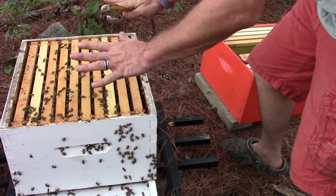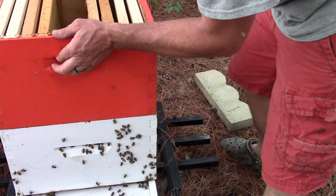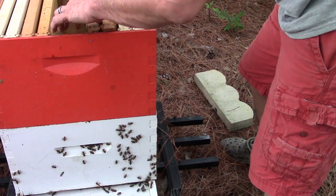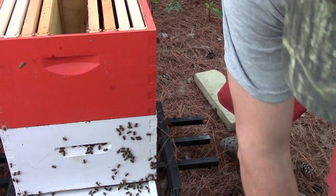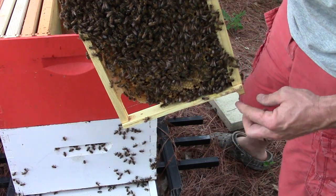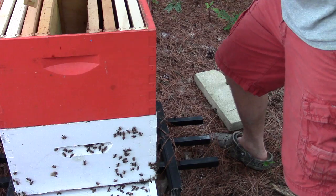So now that I've got everything like I want in the bottom box, I'll place this other box on top — just like that. And I'll take these other two frames out from here and put them up top.